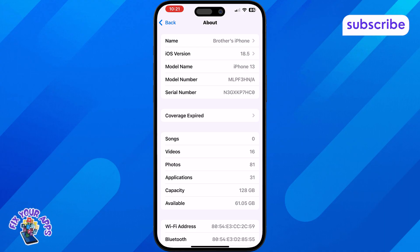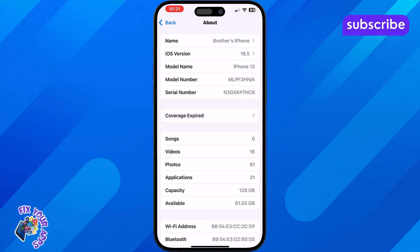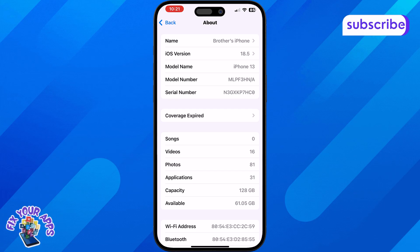But keep in mind, some newer iPhones like the iPhone 14 or 15 sold in the U.S. are eSIM only. That means they don't have a physical SIM slot at all, but they still support dual SIM digitally.